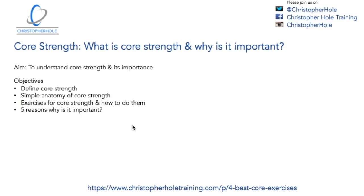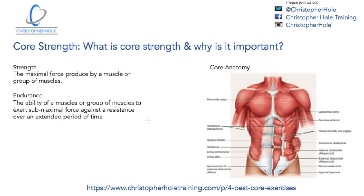Back to what we're talking about — core strength: what is it and why is it important? It's a bit of a technicality, but what we're actually building is core endurance. I use the term 'core strength' because most people recognise it, but what they're actually doing is building endurance within their core. Strength is the maximum force produced by a muscle or group of muscles.